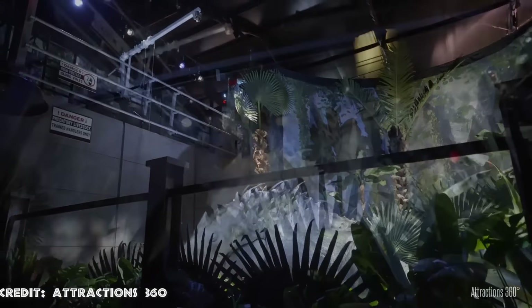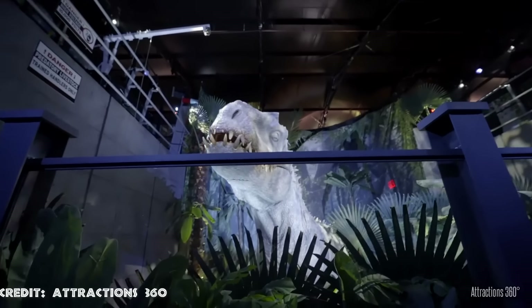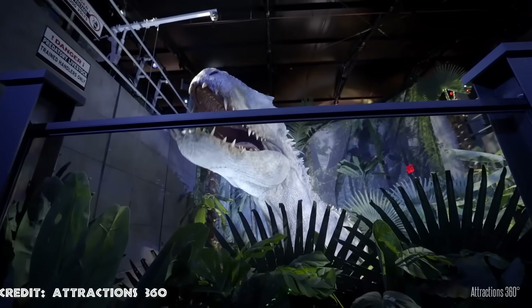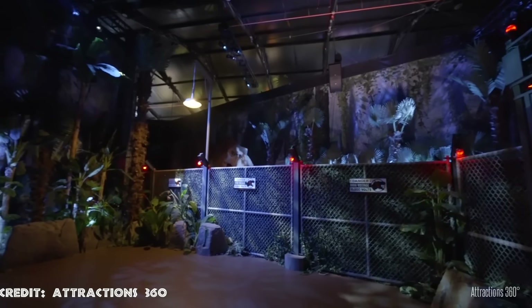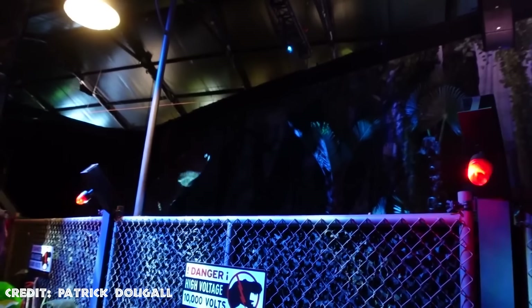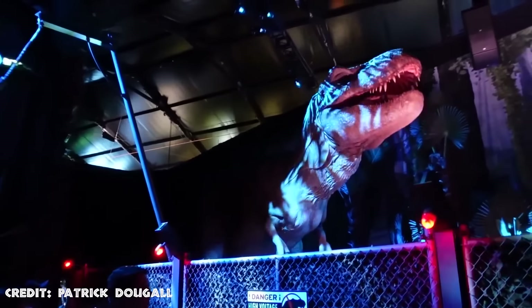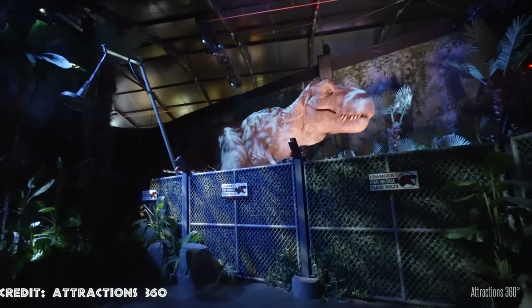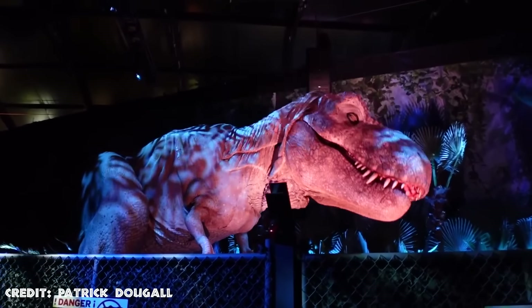Without a doubt, the best animatronic of this exhibition is the T-Rex. When guests arrive at her cage, everything is empty, but suddenly a loud roar can be heard and the T-Rex can be seen rapidly moving towards the audience. The creature destroys the lights and they begin to flicker, which adds a big dose of terror to the experience. The T-Rex is a full-body animatronic that stays for a few minutes terrifying the audience and then proceeds to leave from where it came. This is where the tour ends, and the work of Animax Design is truly impeccable.